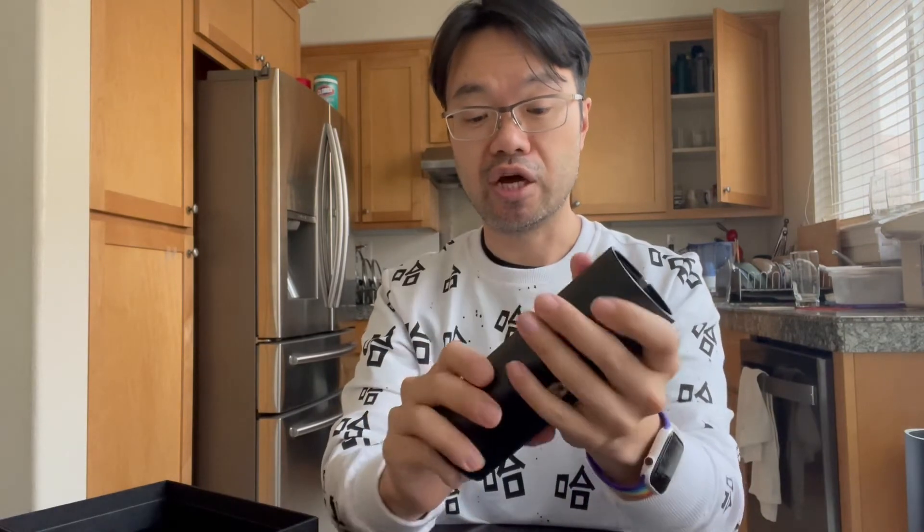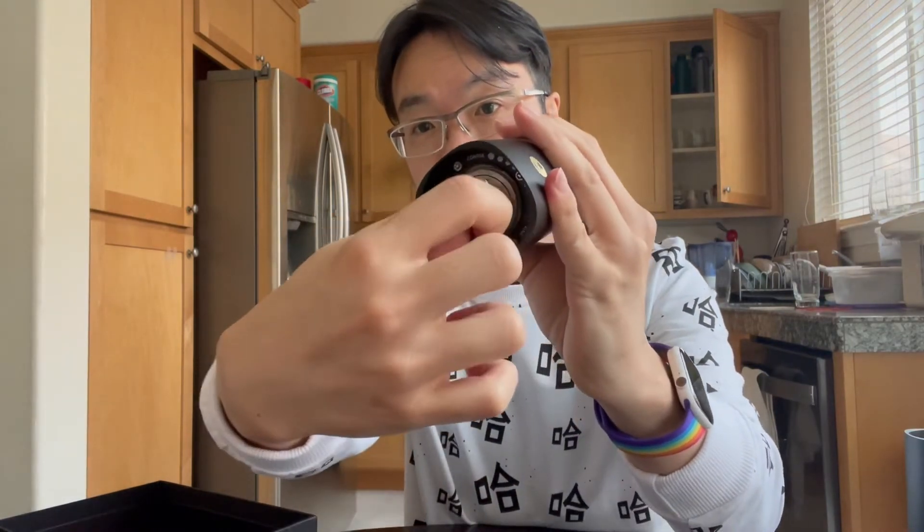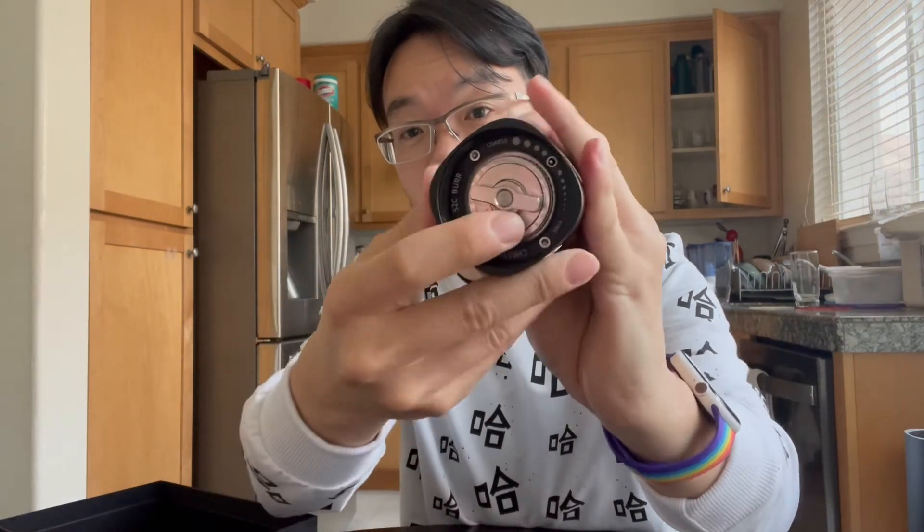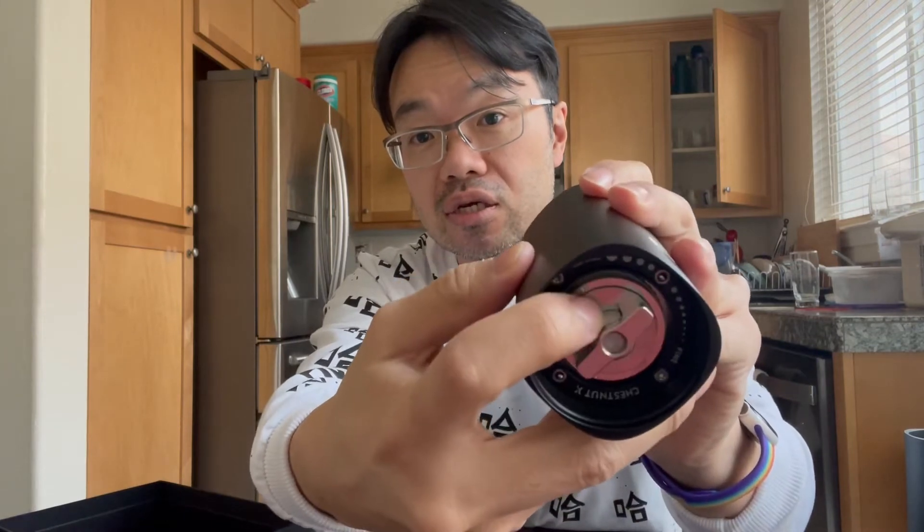The other feature I particularly wanted is the burr adjustment. There's the main adjuster, but in the middle there's a tinier, more fine-grain adjustment for espresso — so you get both coarseness control and fine tuning. You usually get that level of control from motorized grinders for dialing in the exact espresso you want. It feels really nice.